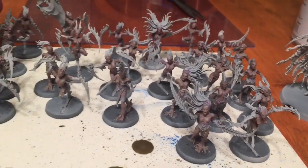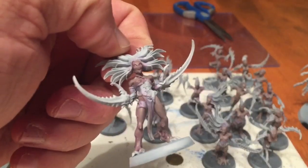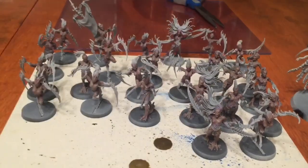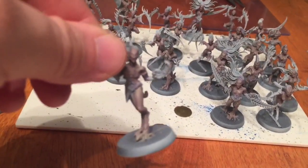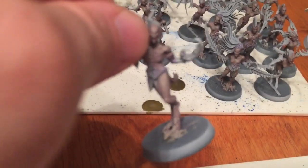The Druthi Violet wash is finished now, giving us a little bit more detail to work with. We're going to do another highlight layer of Rackart Flesh just to clean up the surface highlights, but still leave the detail where it is on the models.